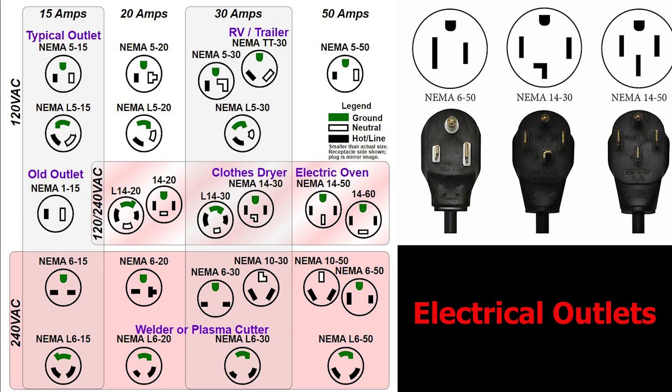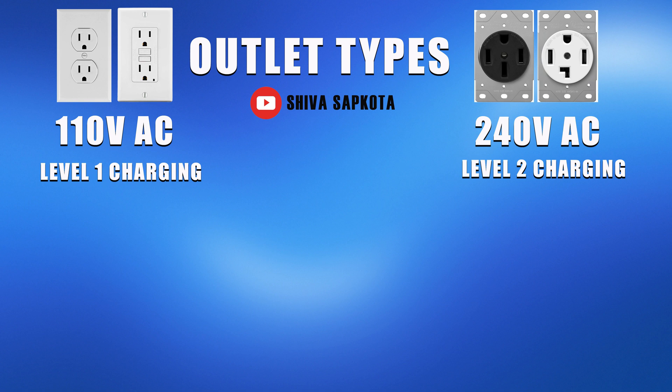Before we talk about all the chargers and plugs, let's break down various types of outlets and what they mean for electric vehicles. Outlets play a huge role and there's a big difference between the two types. You have to first pick the type of outlet you will use before picking an EV charger — the next couple of slides are going to be all about outlets, and then we'll talk about the chargers.